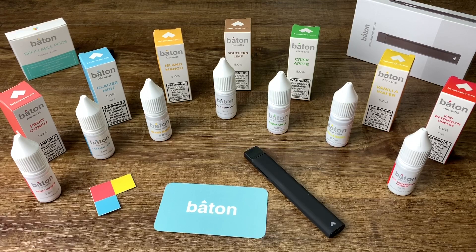Some flavors I like, some I don't. I definitely recommend the Island Mango, the Southern Leaf, and the Iced Watermelon Limeade — try them all and see which flavor variety hits for you. The Fruit Confet is not my favorite. The Glacier Mint is all right, very mellow — I like a little more spearmint in my mint, but that's your call. I give the Baton on quality a 5 out of 5. The flavoring is very consistent, the bottles are 10 milliliters, the tip fits great into any Nic Salt pod system, so you can use it on the Aspire or any other brand.